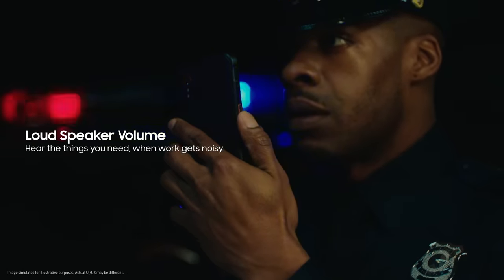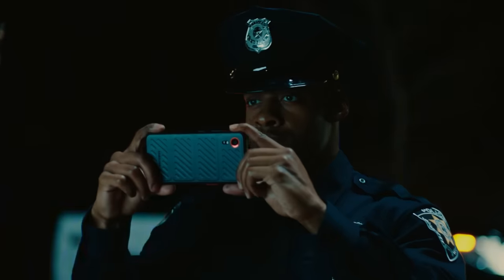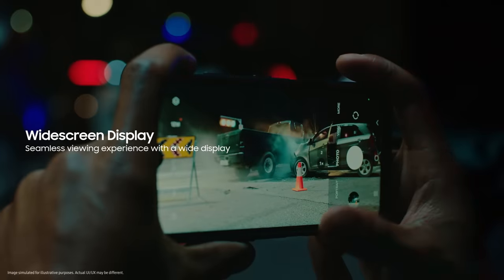Proceed to accident to capture photos for evidence. Copy that. Capturing photos is seamless on the wide display.